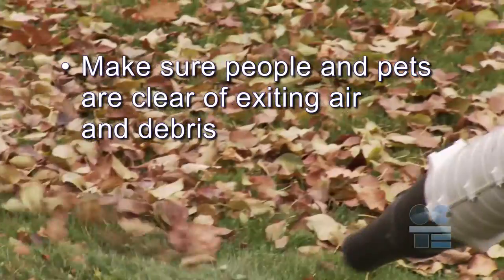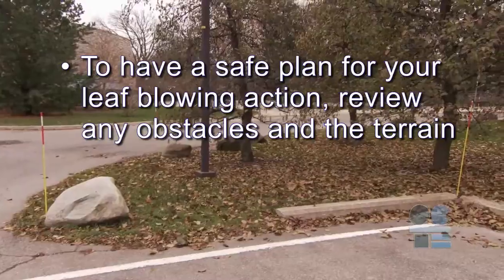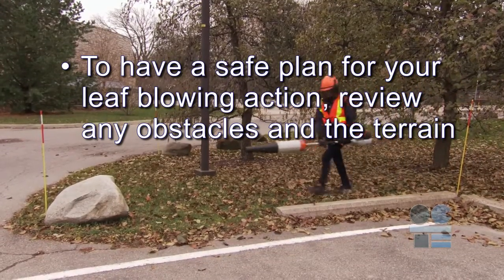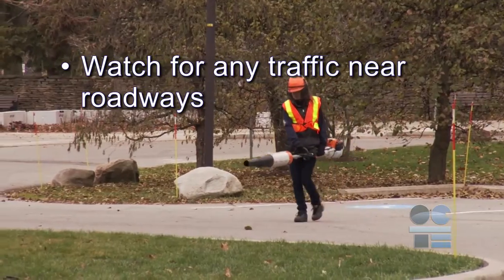Make sure people and pets are clear of exiting air and debris. To have a safe plan for your leaf blowing action, review any obstacles and the terrain, and watch for any traffic near roadways. If you're not sure about anything for safety, ask your teacher for more direction. And always remember to be tool safe.